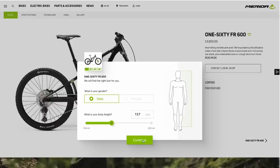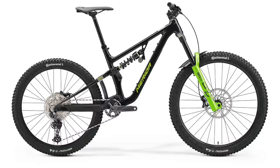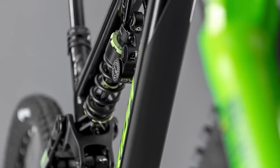Interesting sizing on these bikes — they go from your height and you can use their website. It goes from extra short up to extra long; I'd come out as a mid, which is what I'd expect. Geometry is 63.5 degree head angle, 78 degree seat angle — pretty standard for this sort of bike. It's got a Dior drivetrain and TRP Trail Evo brakes with 220mm rotors. So big brakes, big suspension, cheaper drivetrain.